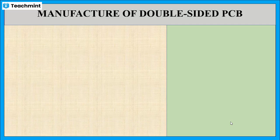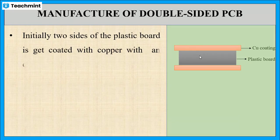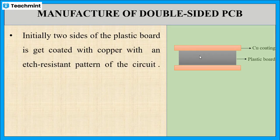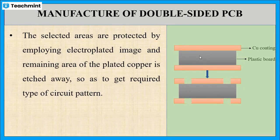Next, let us see the detailed explanation of electroless plating of copper in the manufacture of double-sided printed circuit board, that is PCB. For the manufacture of double-sided PCBs, initially two sides of the plastic board are coated with copper by dipping the plastic board in the electroless plating bath solution. After that, copper in the selected area is protected using electroplating, and the remaining plated copper is etched outside.